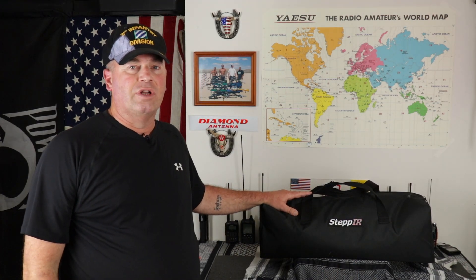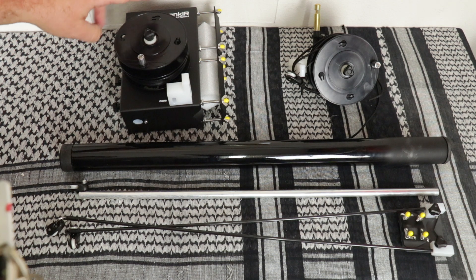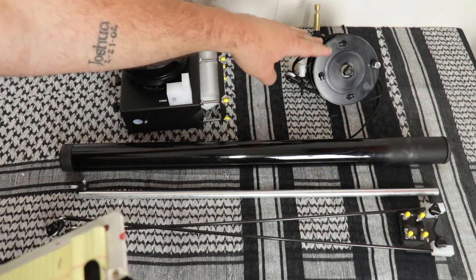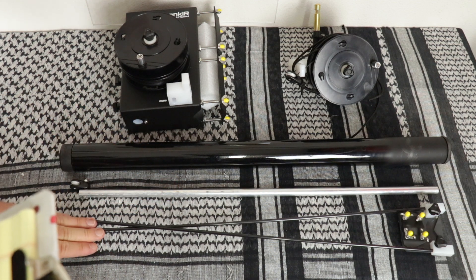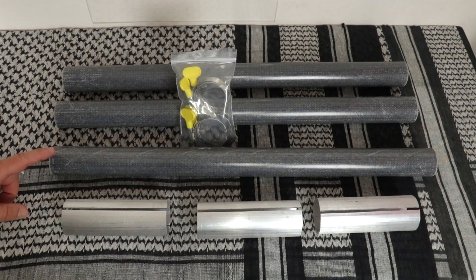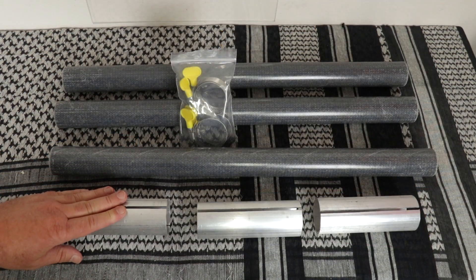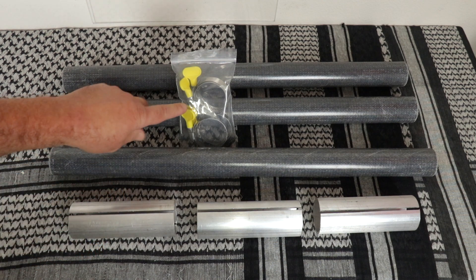When they ship it to you, it comes in this nice bag. Plenty of room for everything you're going to need. The main items that come with the Crank IR are the main box, the radio unit, the return arm, the pole tension assembly, and the mast itself. You get three two-foot extensions, three aluminum couplers, one with two slits in it.